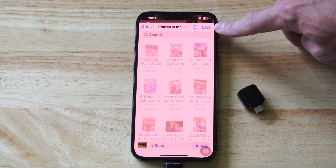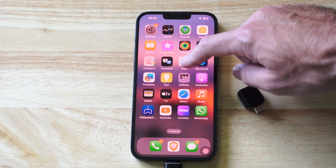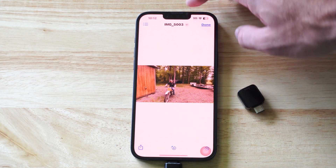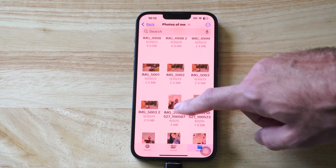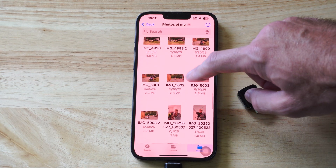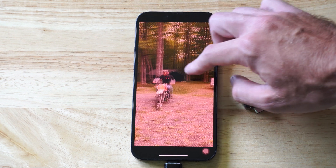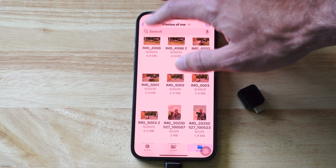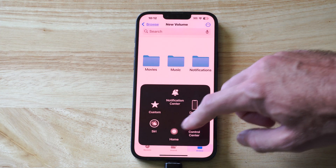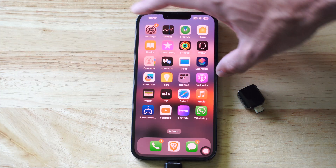You can see it's just about done — and it's done! Now go back to Files and I should be able to find them in here. Here's my Photos of Me folder, and here's one of them — looks like my dad on his motorcycle. So it's very easy to transfer everything over.